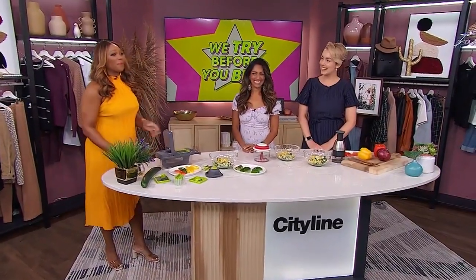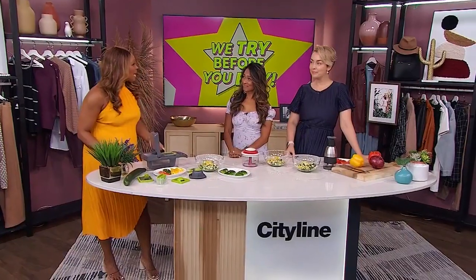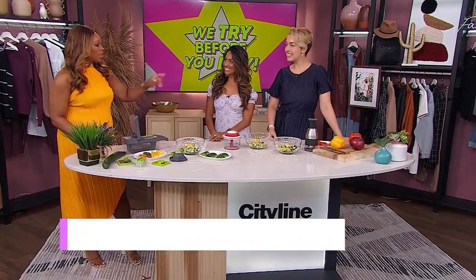Welcome back to our fall premiere party. At CityLine, we are all about making your life easier, and that's what we're doing with this next segment where we try before you buy. Lisa and Amanda are here — they're testing manual chopping gadgets, and they're going to tell you which one is worth your hard-earned cash. We want to save you money. It is so good to have you two with us. Talk to me about your first gadget.